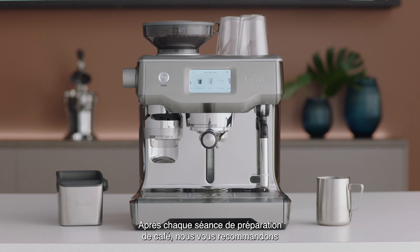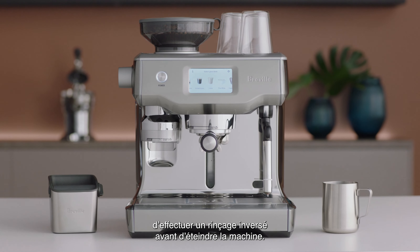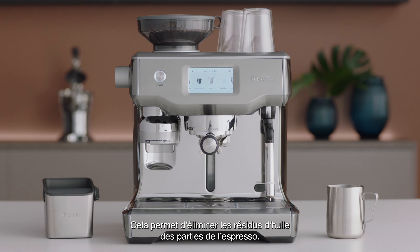After every coffee making session, we recommend you perform a clear water back flush before you turn off the machine. This helps remove any residual oils from the espresso parts.